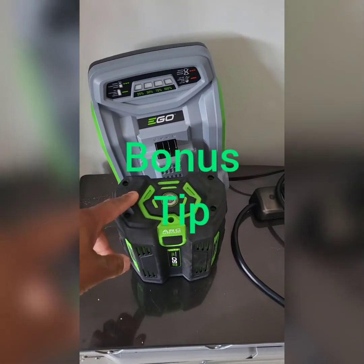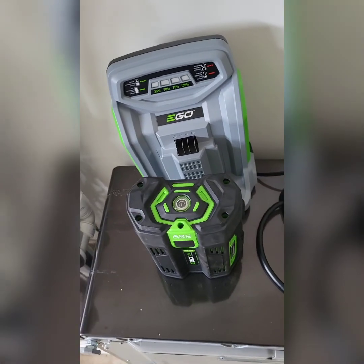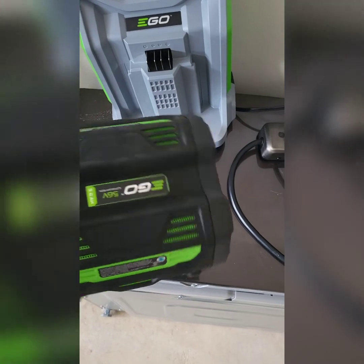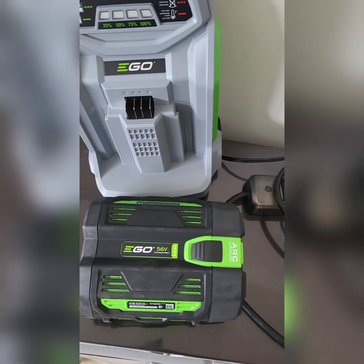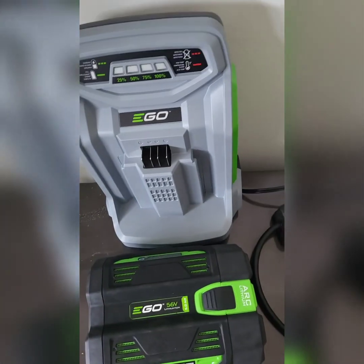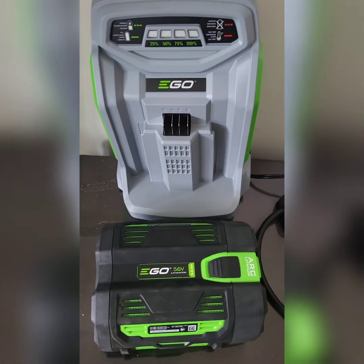One more thing: after use, I don't return it back to the charger right away. I charge it up the night before or something, because you don't want to power it up too much and leave it on all the time — that'll drain the battery. Just sit it beside the charger and charge it up about 24 hours before you use it.